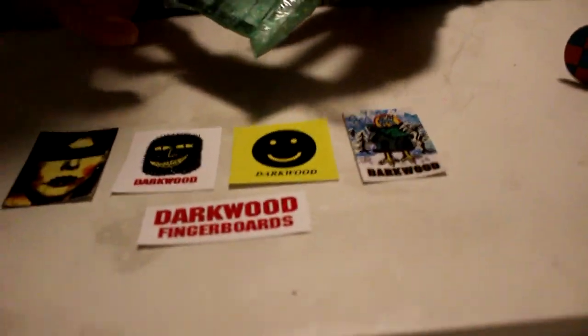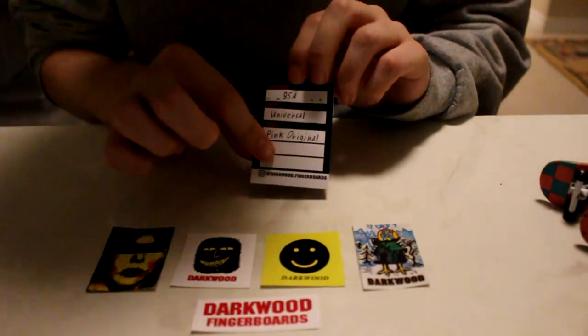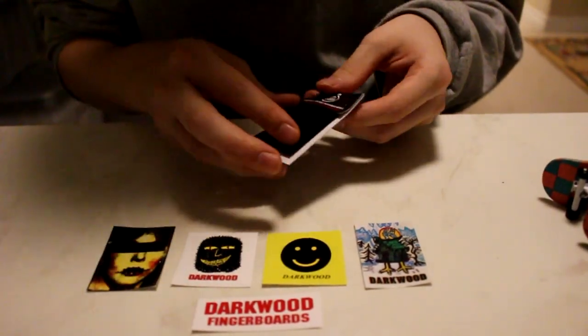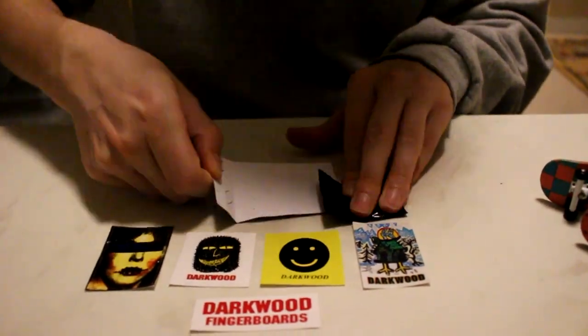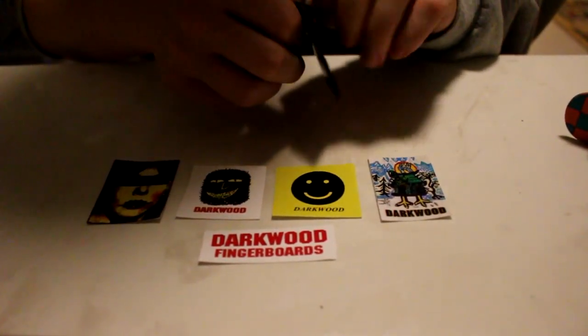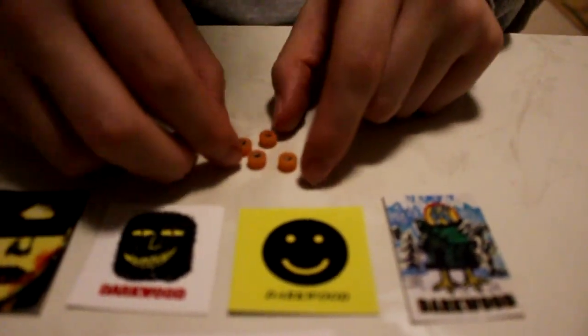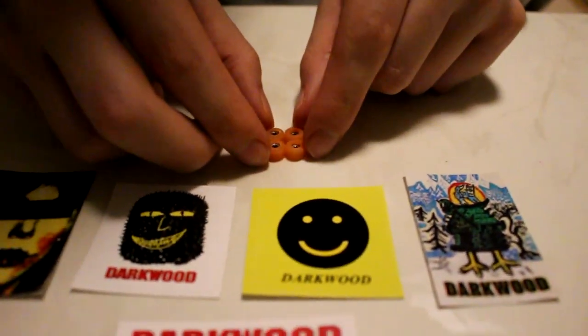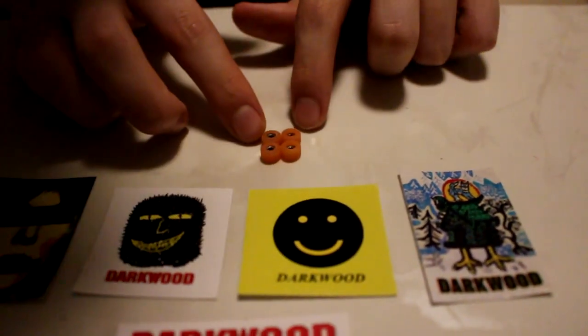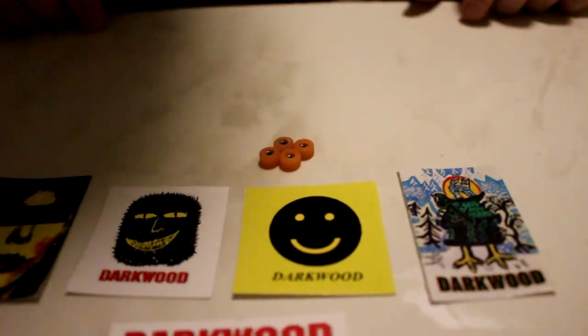They really taped up this bag, so I had to get it undone for ease of access on camera. I'm going to pull the wheels out — they're in a black bag so you can't see what they look like yet. As you can see right here: 95a pink. Here are the wheels — they're beautiful, looking super clean, just a nice tan-pink color. I'd almost call it a salmon pink.